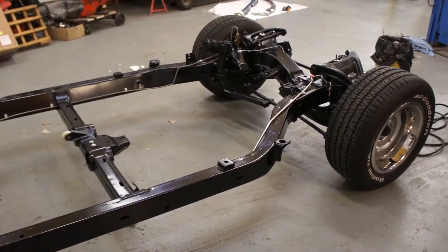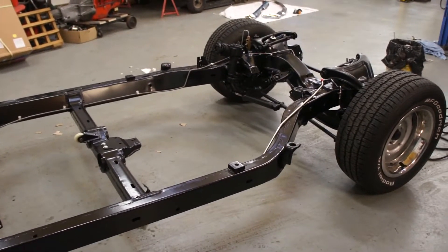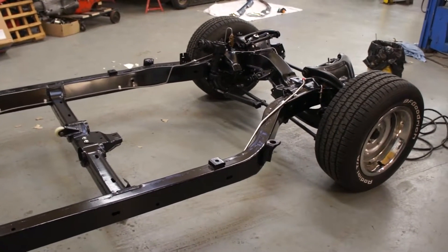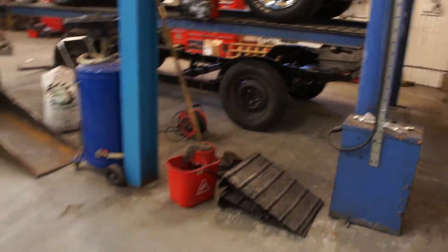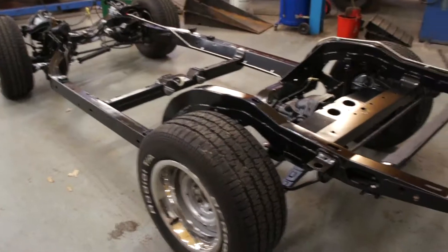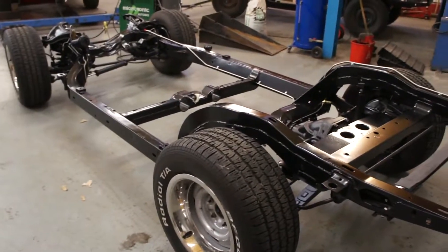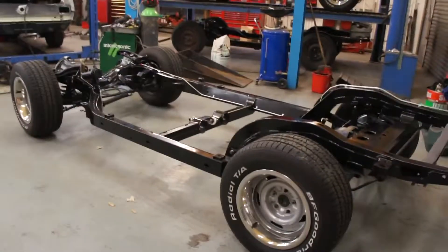We'll get some wax oil on — it's been raining this morning, I was hoping to get them both done today but it's stopped now. We've got a break in the weather so we're going to try and take advantage of that and hit both these chassis: yours and the one for the other '69 which is under there. We'll hit both of those today so we're ready to get engines and transmissions back in, and hopefully bodies on middle of next week.